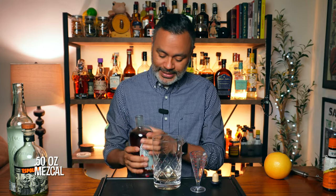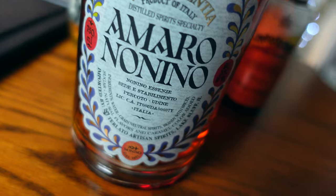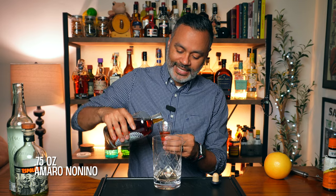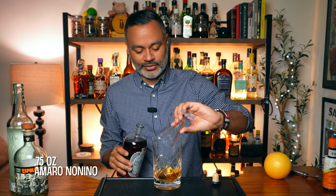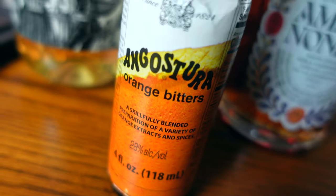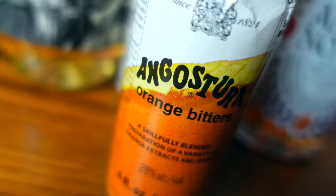The next thing we're going to use really excites me, because God knows people know I love my Amaro. We're going to be using three quarters of an ounce of Amaro Nonino. This is a delicious Amaro, so I'm really excited to see how this shows up in the cocktail — this is going to be very, very nice. And then we're going to do one dash of orange bitters. I'm going to be using Angostura bitters — I'll throw a couple of dashes in there just for good measure.